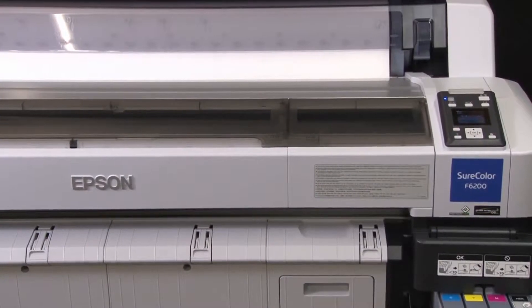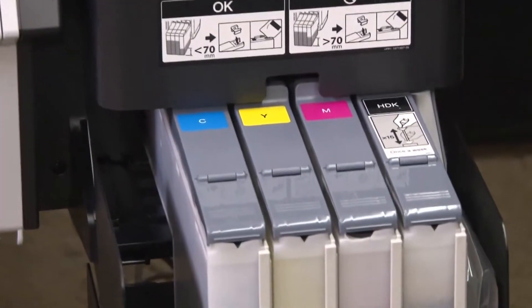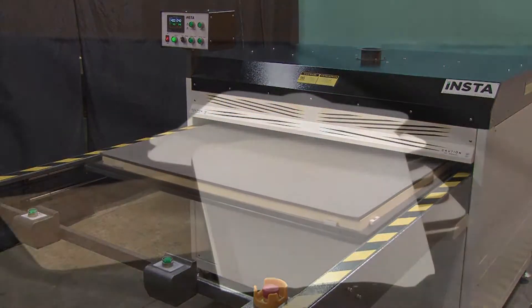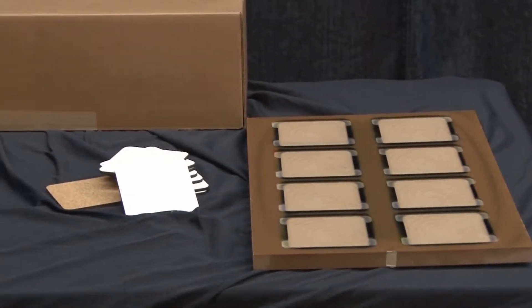Today we'll be using an Epson SureColor F6200 dye sublimation printer with Epson UltraChrome DS inks, along with an InstaGraphic Systems Model 1020 heat press. We'll also be using corkback drink coasters, an 8-up coaster production jig, and heat tape.